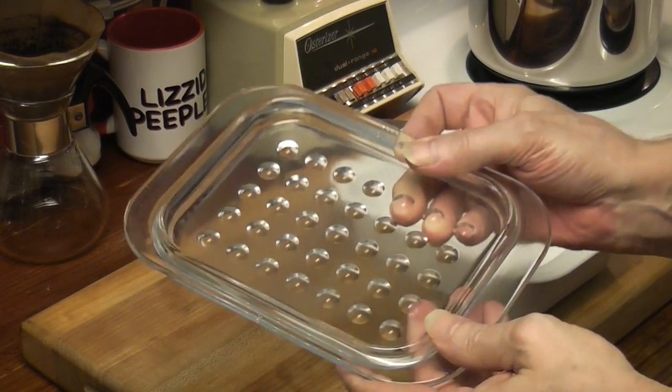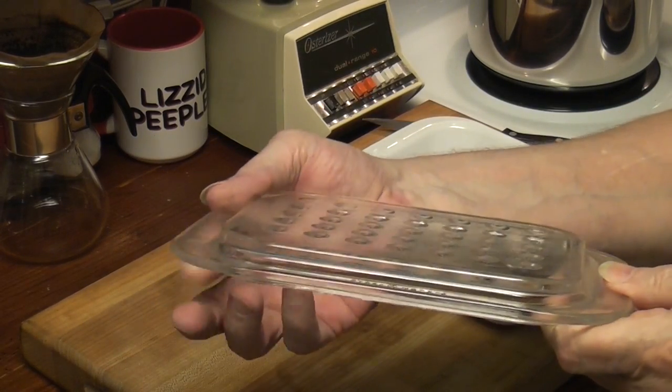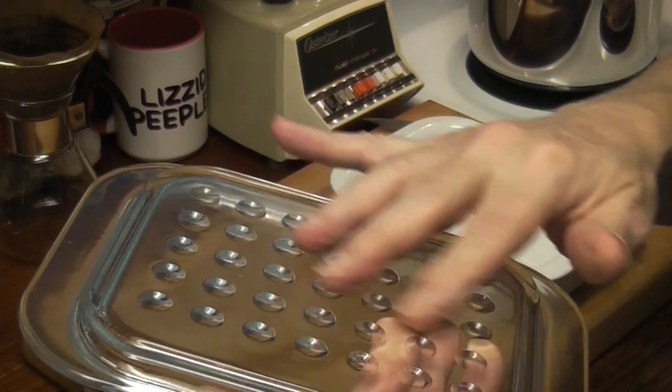Corningware made some pretty freaking cool stuff, didn't they? It's a little greasy — vintage grease. So these are little indents.